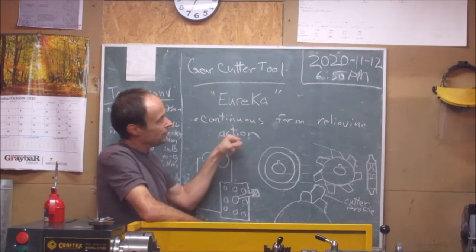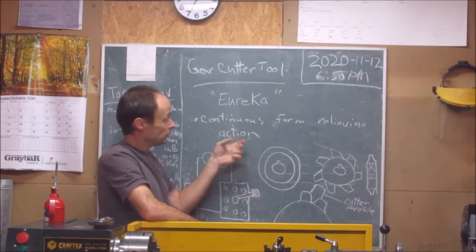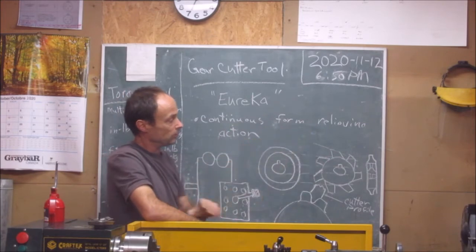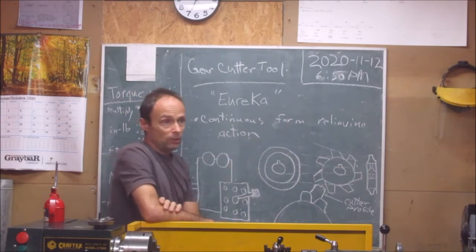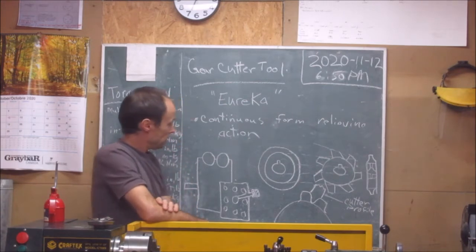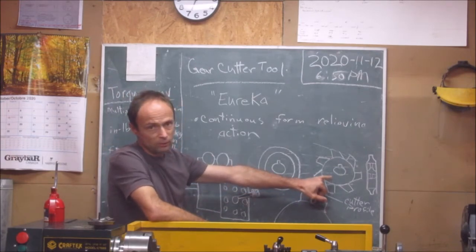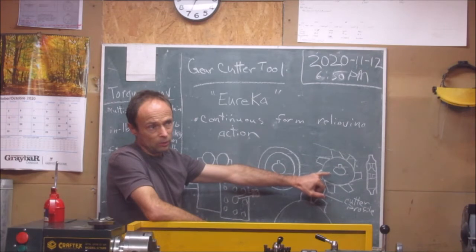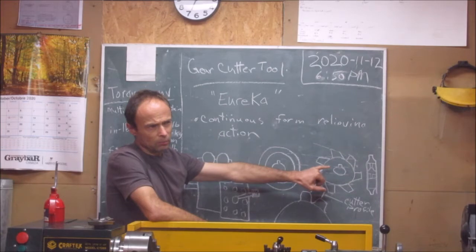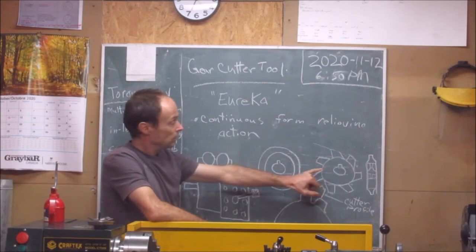It's really a continuous form relieving tool — or it provides this action: continuous form relieving. And that permits you to make gear cutters. The regular gear cutters you're going to see look something like this, and they use them on the Kermian Trekker machines. There are lots of videos out there about people cutting gears using this form of cutter.